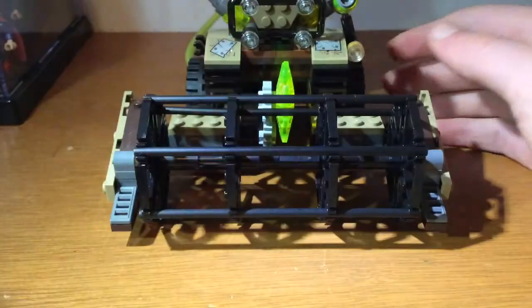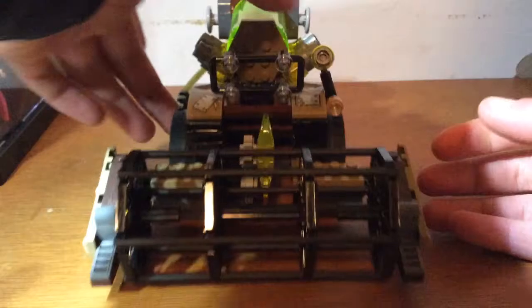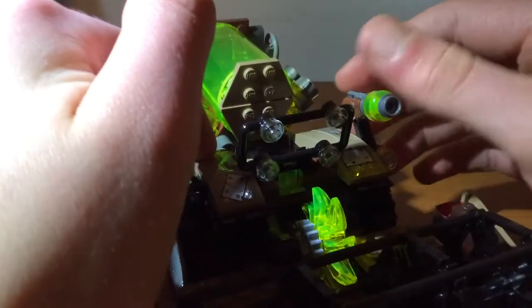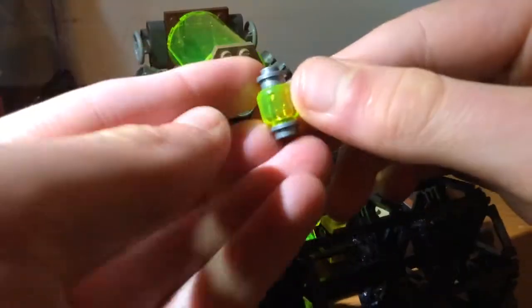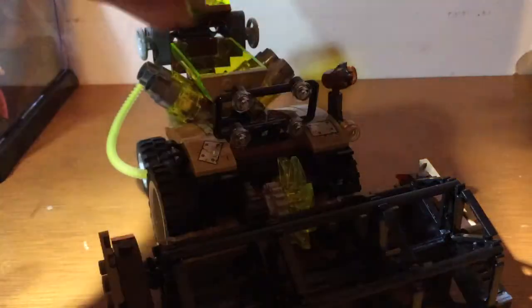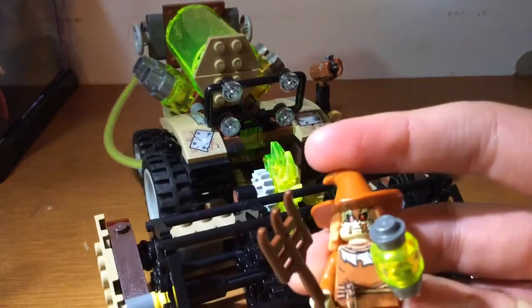Next we have Scarecrow's vehicle. I decided to do this next because Batman's got the coolest vehicle, so I'll keep that to last. It's a pretty nice build and it's pretty simple. When it rolls, it's actually got a mechanism to make this cage roll, which is pretty cool. You also have a stud shooter here that shoots one of these fear bombs - it's just a translucent green head with a couple of studs on top. You actually get four of them in total, and you can have Scarecrow hold them or just load them up in the shooter.